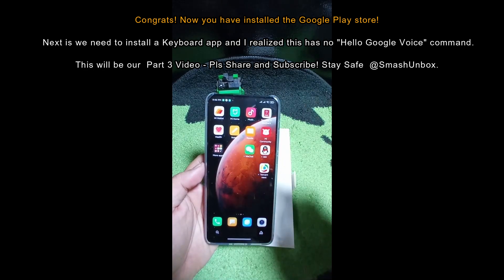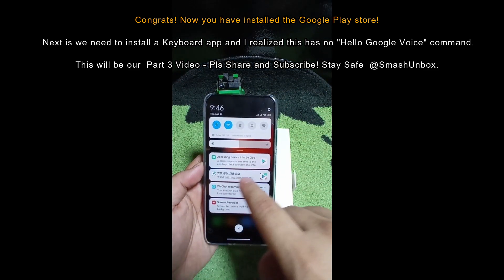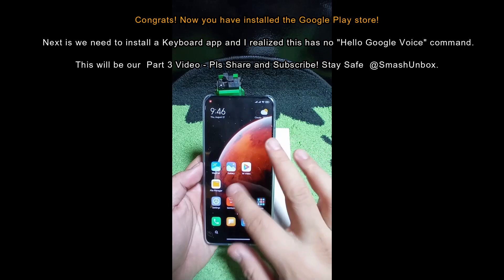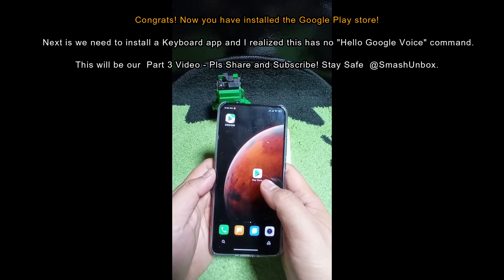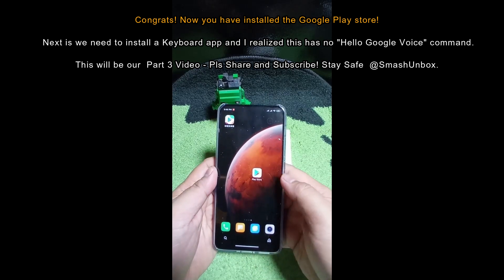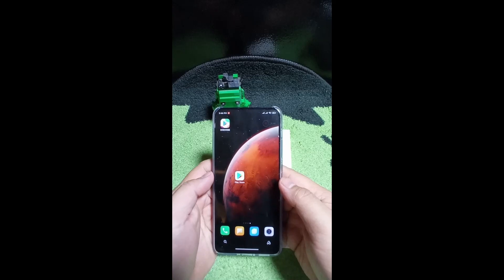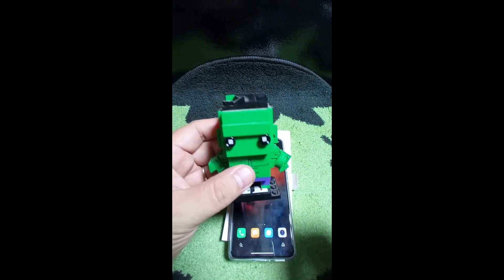For the Chinese applications, put them in one container and the best way to deal with them is to uninstall them - otherwise they'll ask for updates and push Chinese notifications. That's basically how you install Google Play Store on your China ROM Xiaomi phone. If you have any questions, comment below. If you found this helpful and interesting, please share, like, and subscribe. This is another Smash Unbox.